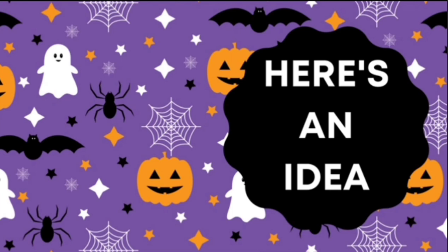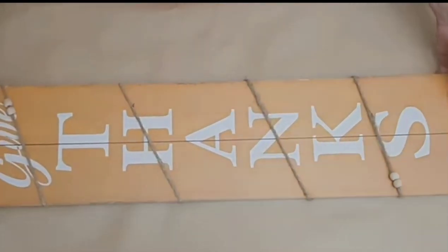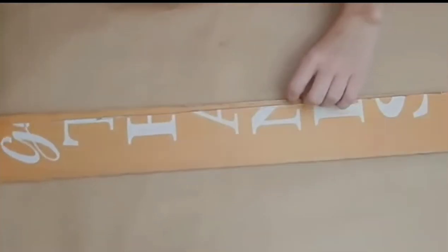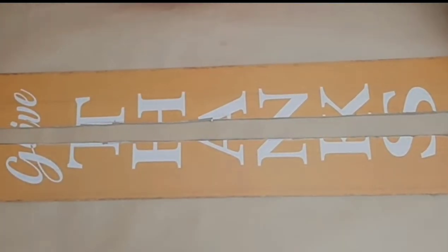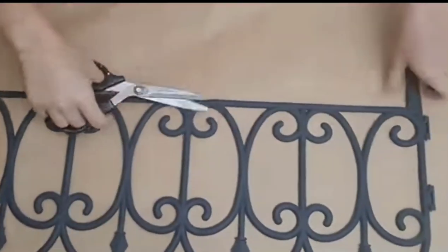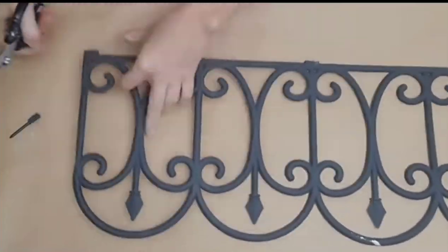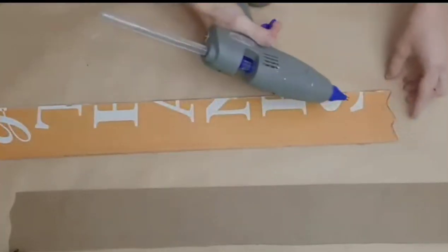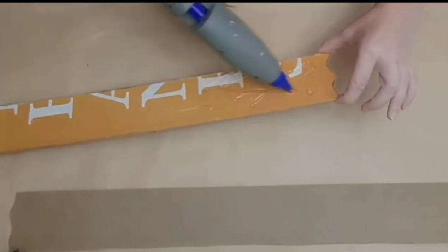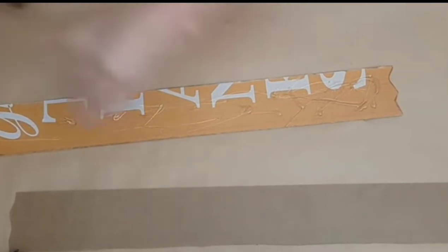Let's jump right into the next idea. I am going to show you how to create a spooky neighborhood with Dollar Tree items. To begin, you will need something long and skinny for your base. I grabbed this Give Thanks sign from Dollar Tree and split it down the middle with a box cutter. I then grabbed a garden fence from Dollar Tree, cut the stakes off the bottom, and cut the plastic pieces off the sides.